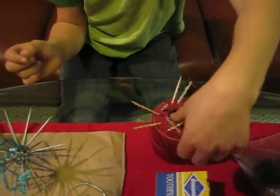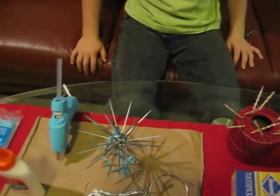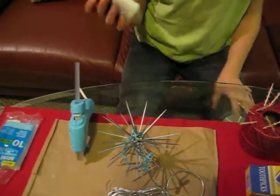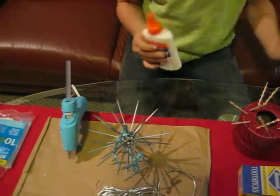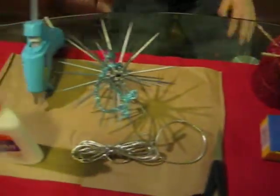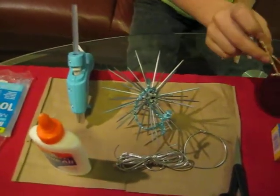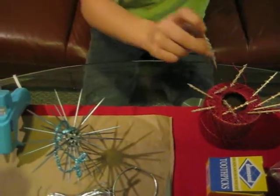Sometimes that happens — it doesn't matter. Next, you are going to put regular Elmer's glue into a seed pod from the sweet gum tree. Then take one of the toothpicks and stick it into the seed pod, into the hole that is full of glue.